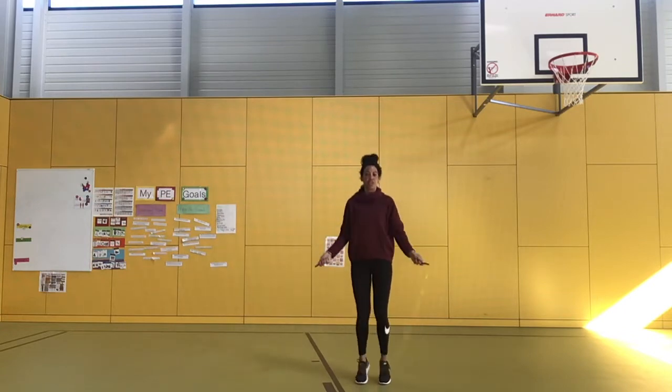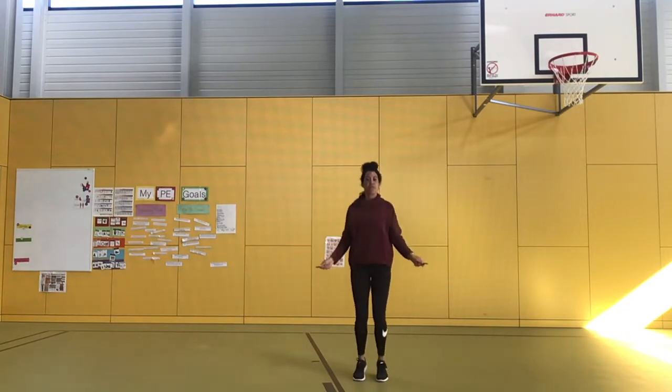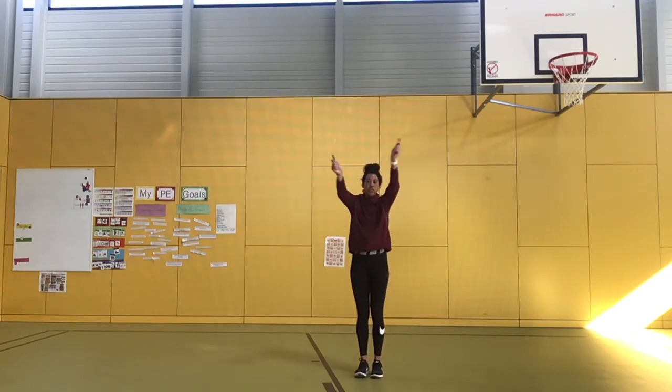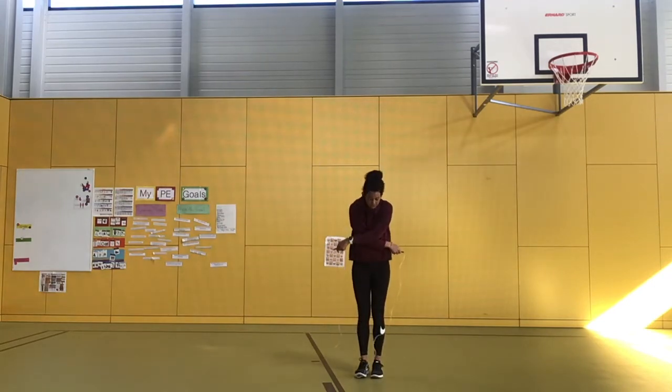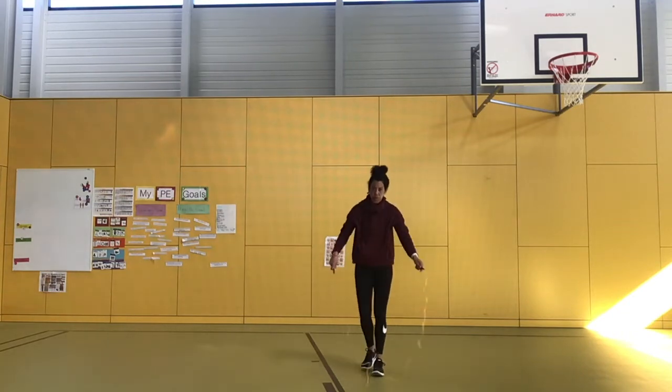You can do single jumps or you can do over the top. Once you've done this one, as you bring your arms over, you loop your arms and keep them close to your body so that you've still got a big enough circle to jump over.